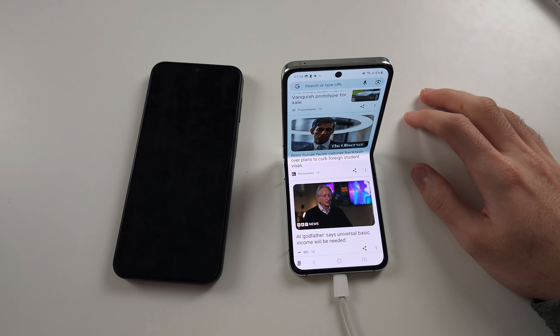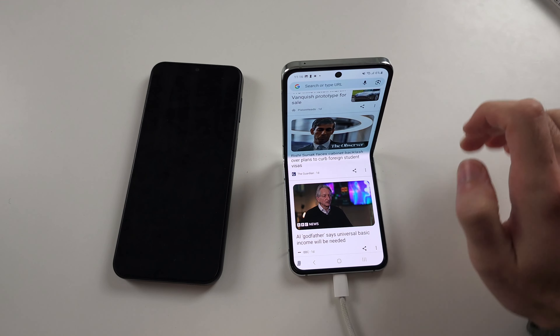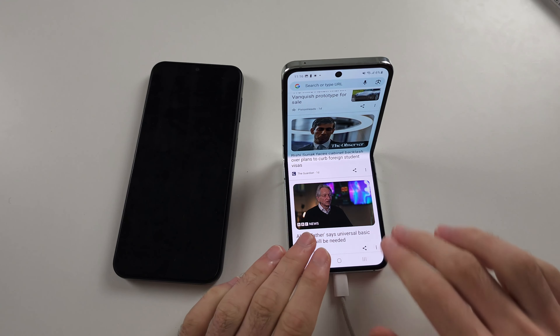Technically the phone could just be open and you had this, but Samsung needs folding phone exclusive features, so you can't on the A14.